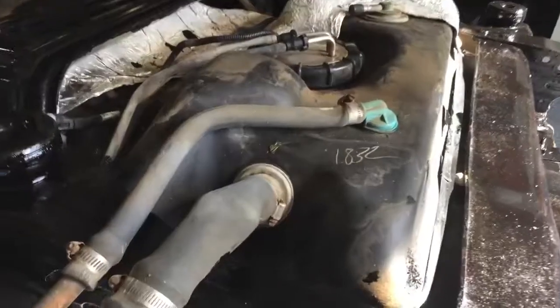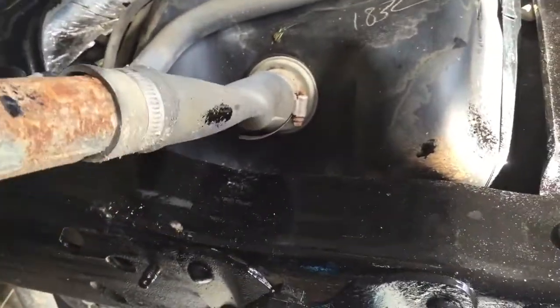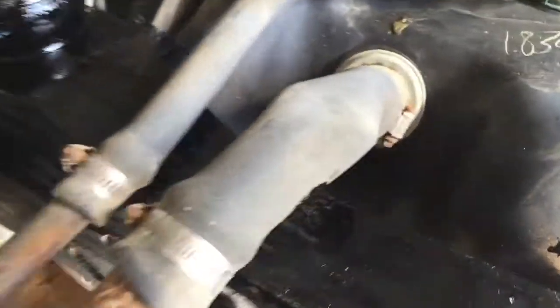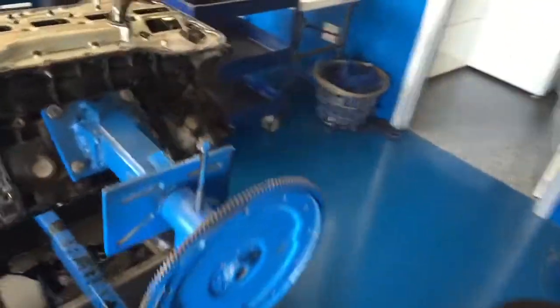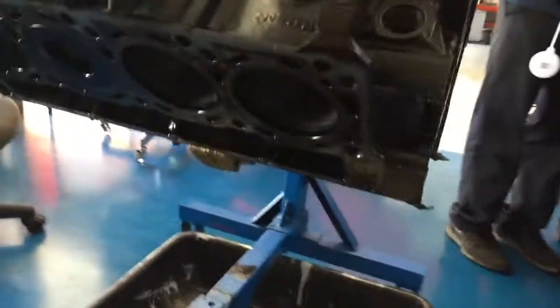Massive problems — watch your fill tube, guys. That one, you can see it's kind of kinked. We're going to replace that and put something in. But we have massive issues going in for an oil leak and possibly just a refresh.